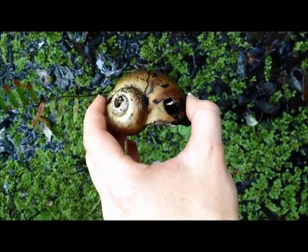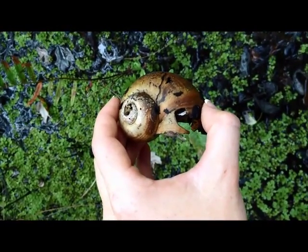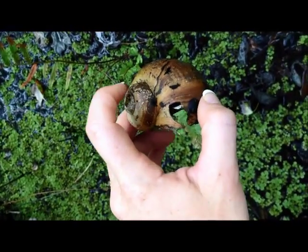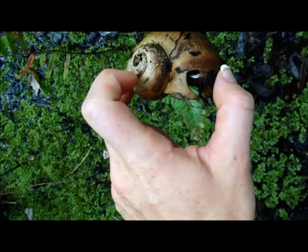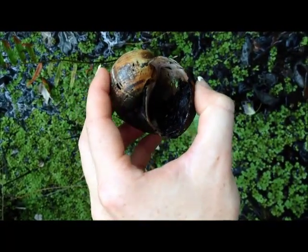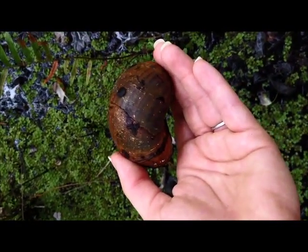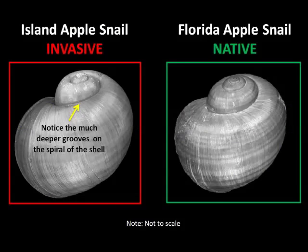This is what the shell looks like of the invasive apple snail. It looks similar to the native apple snail, but the grooves are much deeper in the top part. It's much flatter in the native apple snail. On the left is the invasive apple snail, and you can notice that the grooves on the top portion of the shell are much deeper than the native apple snail on the right.